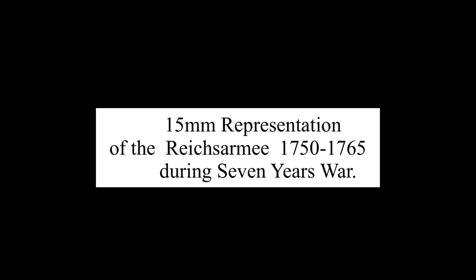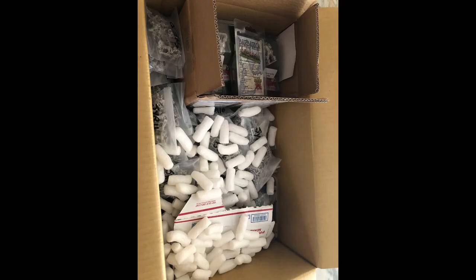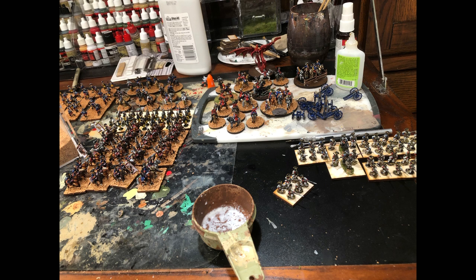Hi, this is Kevin again. I'm going to do a video with pictures about the Reich's army during the Seven Years War. A lot of people call me and write me asking how do you build an army like that, or any army. So when you get this big old pile of metal in the mail — bags and bags of figures and metal pieces — you always wonder, how do you assemble all of that stuff?